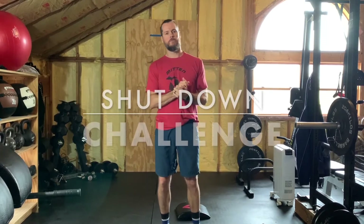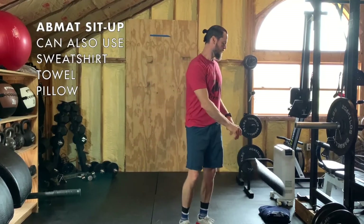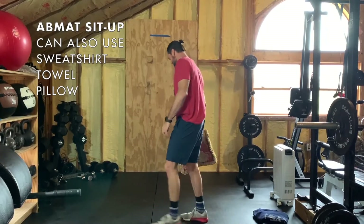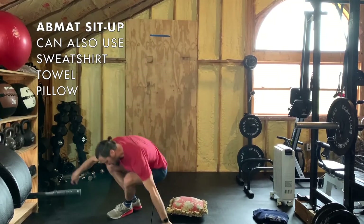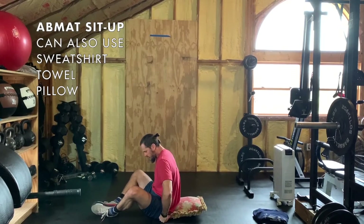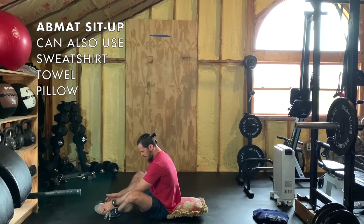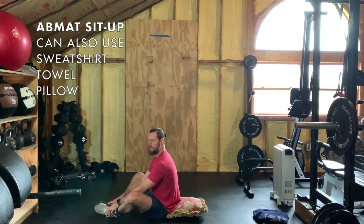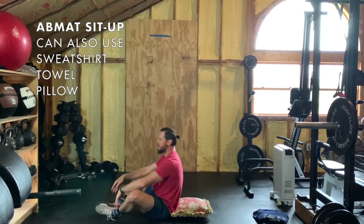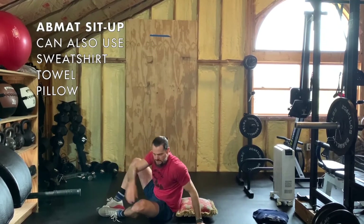Welcome back — now for the shutdown challenge. The reps will be in your description; I'm going to demo the movements right now. First you have ab mat sit-ups. If you don't have an ab mat, you can use a folded sweatshirt or even a couch pillow. Tuck that cushion for lumbar support up against your tailbone. Feet face each other in the butterfly position. Back touches the ground, up — make sure your shoulders cross the plane. That's an ab mat sit-up.